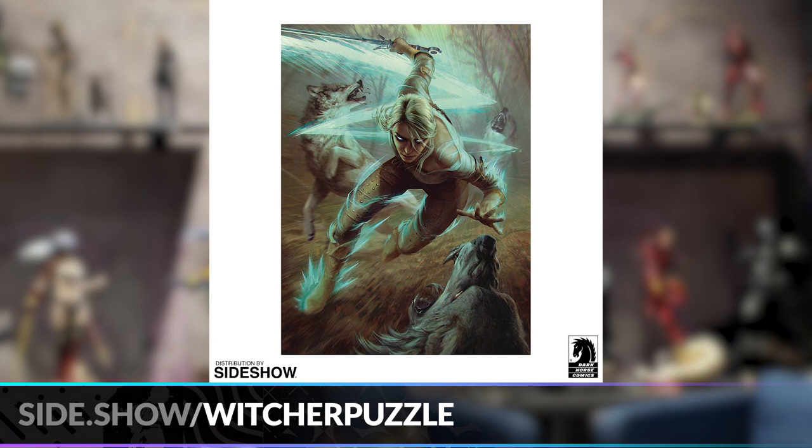The ferocity coming from both Ciri and the wolves is incredible. I love the blue outline of her weapon and I love the glowing eyes — it just looks so cool and intimidating. We've got a few puzzles under our belts so we're up to the challenge, so let's go ahead and get started on building this puzzle.